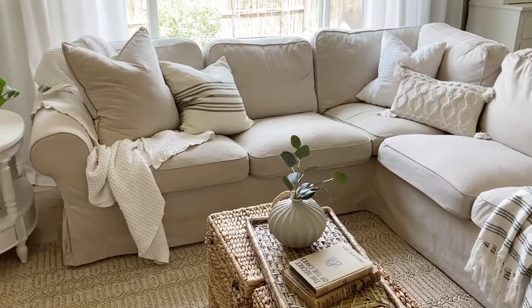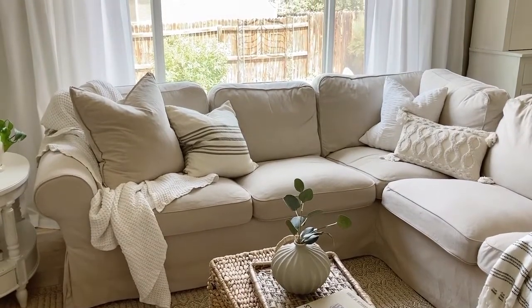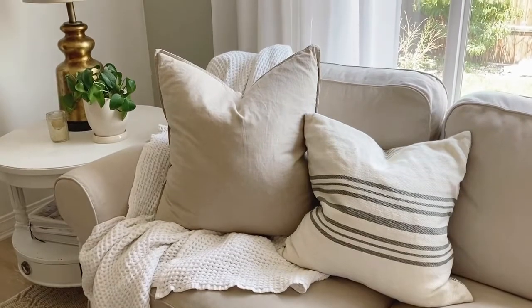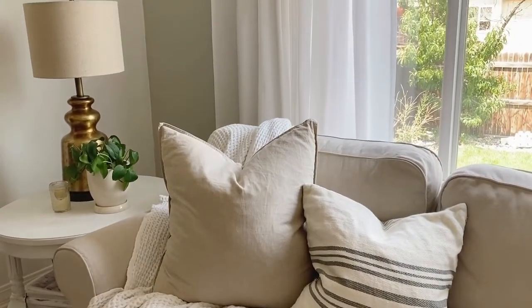Today I want to share with you guys how to clean your IKEA slipcover couch — and it probably doesn't even have to be IKEA, this is just what I have. I have the IKEA Ektorp, which I believe has been replaced with the Upland. Either way, it's kind of the traditional Pottery Barn style slipcover couch with the rounded arms and just a really classic look.